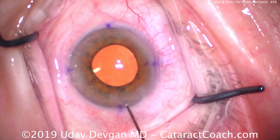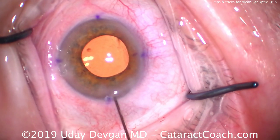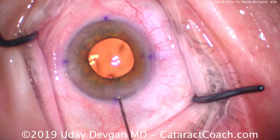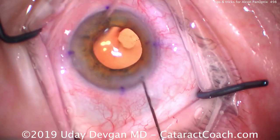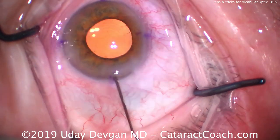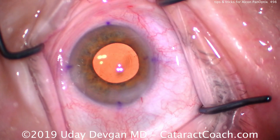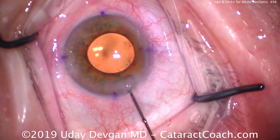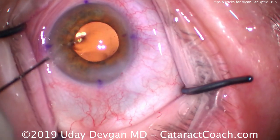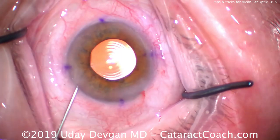I don't want it overly hydrated, but it's very important that it's sufficiently sealed so that it's absolutely watertight. I don't want even the slightest leakage from any incision, so we'll take our time and make sure it's done correctly. We'll then go inside and do a little sweep to make sure there's no retained viscoelastic in the angle. That looks great — seal the incision, and I like the positioning of the lens. We're going to zoom in here at the end and show you exactly what we're looking for in that alignment.